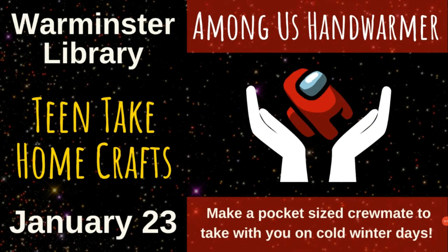Welcome to the instruction video for the Warminster Library's Teen Take-Home Craft. This video is a guide for creating your own Among Us Crewmate hand warmer. If you reserved a kit from the library, most of the supplies are provided for you. If you did not, you can still follow along with this video — you'll just need to acquire your own supplies.